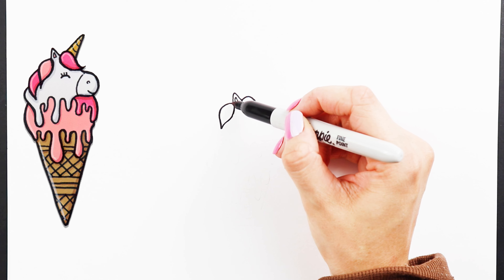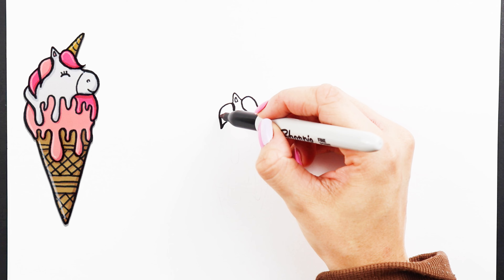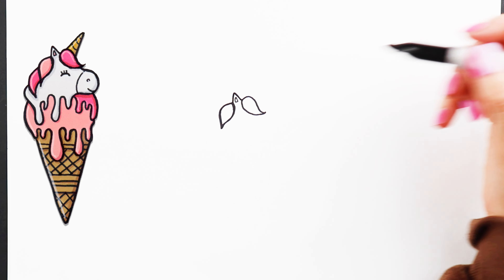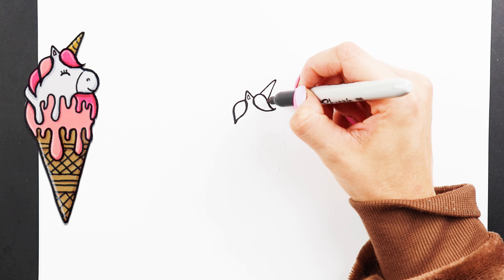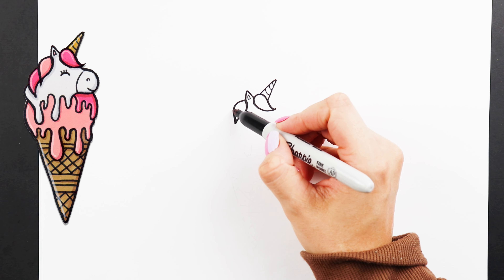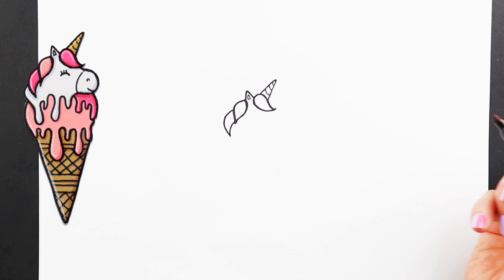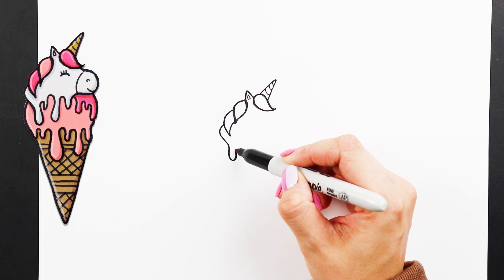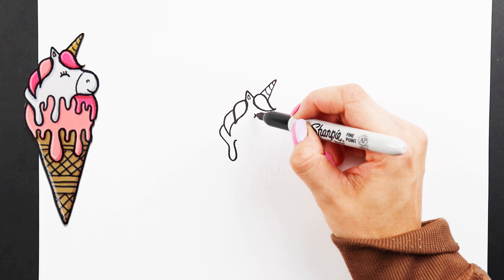We'll just draw the first one, and then add the horn on the other side. Do the second piece of hair. Now this third part of the mane we're going to drip down like this for the first ice cream drip. At the unicorn's eye, a curved shape and three straight lines for the eyelashes.